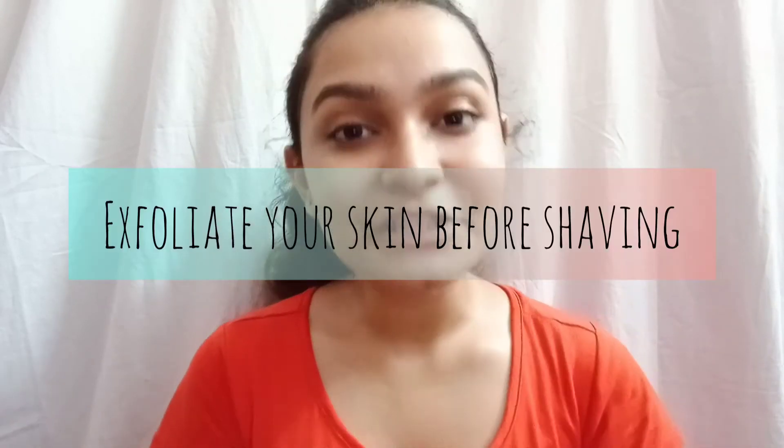Step number two is to exfoliate your skin before shaving. What I like to do is take my regular body wash, take a generous amount, and apply it with the help of a loofah all over my hands and legs where I'm going to shave. This step basically helps me get rid of all my dead skin cells and the dirt that has accumulated on my skin, to help me get a closer shave.